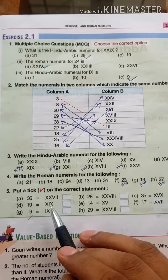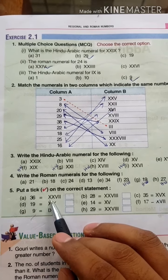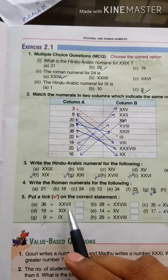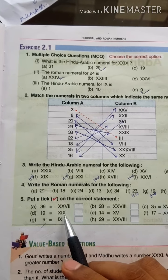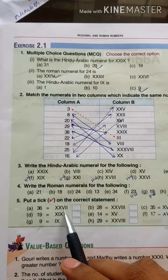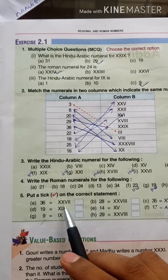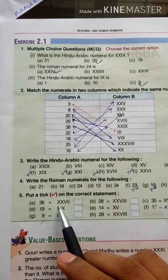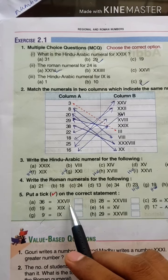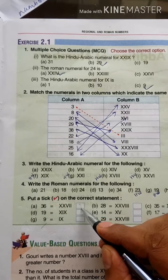Here XX is given. XX means X has a value of 10, so 2X means 2 into 10, that means 20. V has a value of 5 and I has a value of 1. So XX plus V plus I gives 20 plus 5 plus 1 equals 26, not 27. That means the option saying 27 is Wrong, and the option saying 36 is also Wrong.